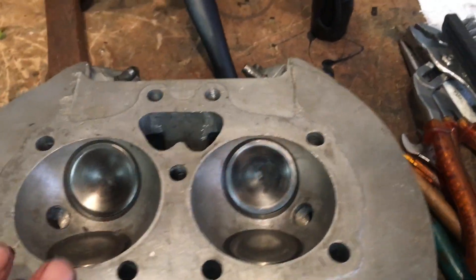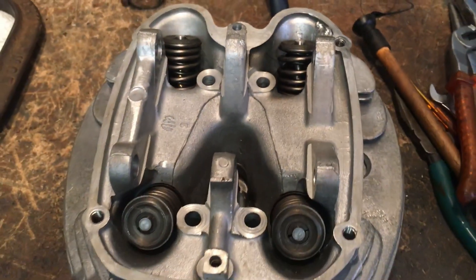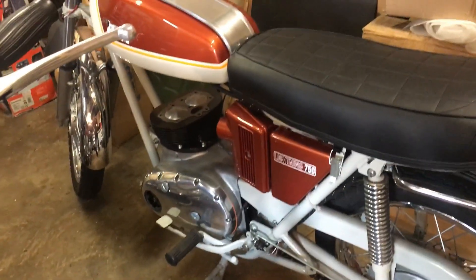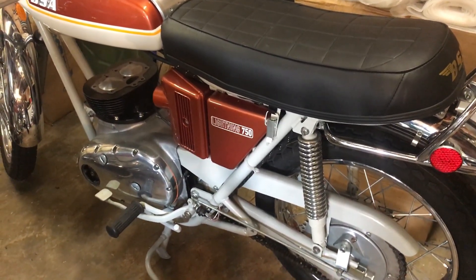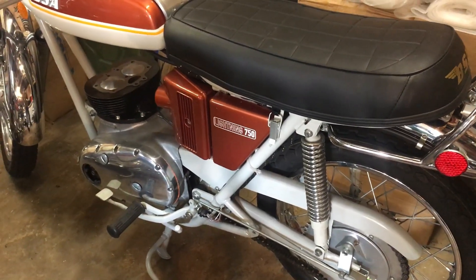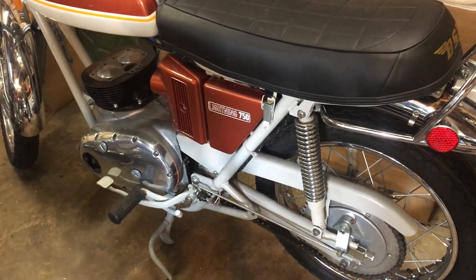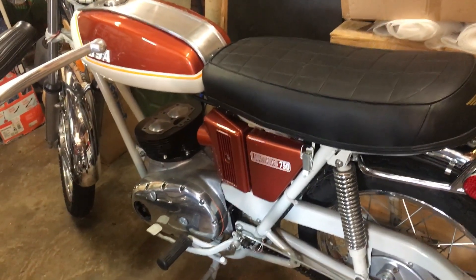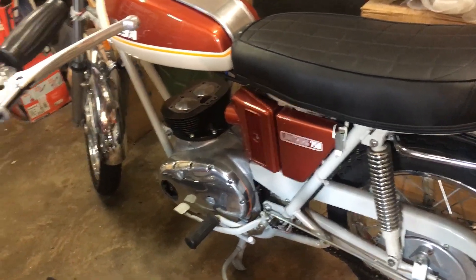With all those parts on the way, we should be in a position to fit the head either tomorrow or certainly in the next couple of days. There's the bike in position and ready to go. Once we've got the head on, we can then get on with the carbs, the exhaust, and then finish off the wiring - and we're almost there. Coming on well and hopefully still on track to display this and the other bikes at the Stafford Show, assuming that's going to go ahead depending on the situation with coronavirus.